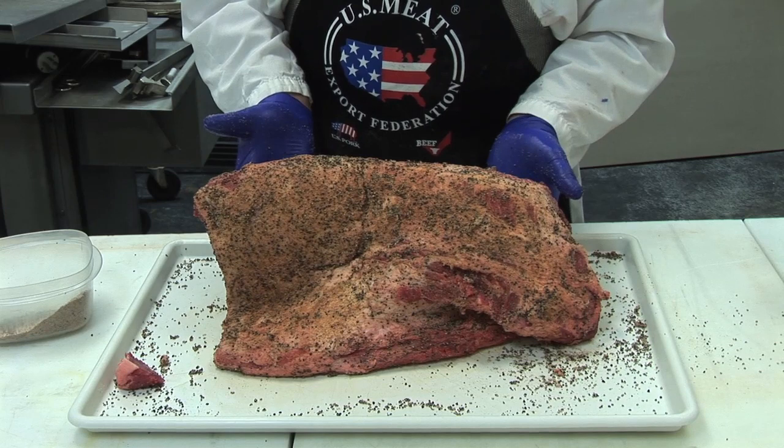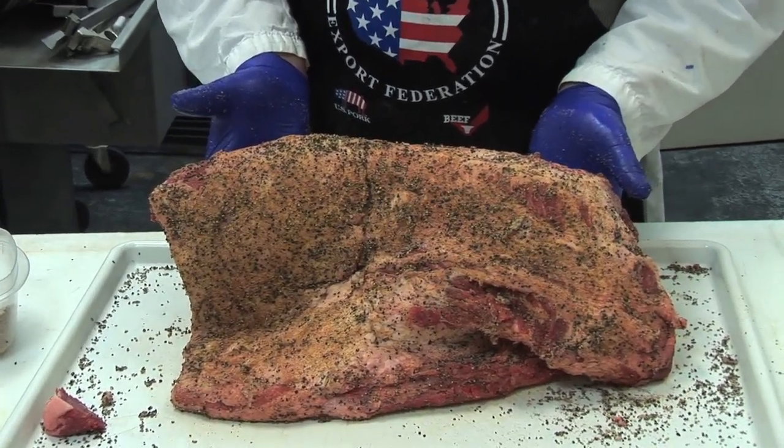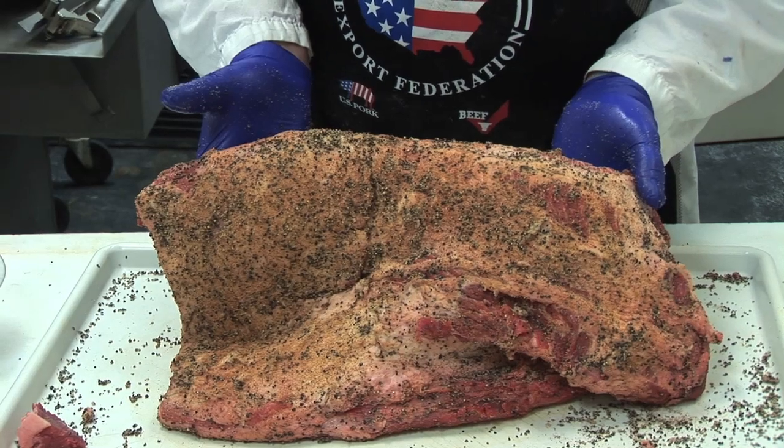To me, that would be a brisket that is well seasoned. Now all we've got to do is get our pit started and we'll start cooking.